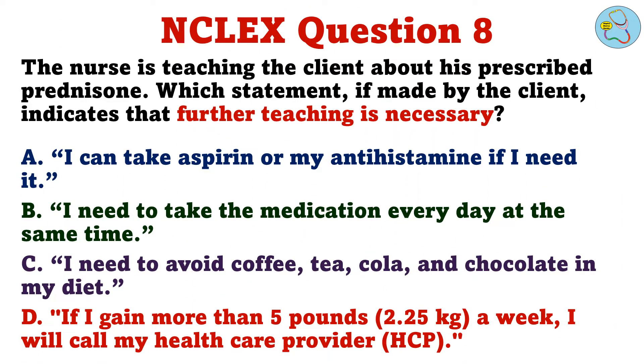The nurse is teaching the client about his prescribed prednisone. Which statement, if made by the client, indicates that further teaching is necessary? A. I can take aspirin or my antihistamine if I need it. B. I need to take the medication every day at the same time. C. I need to avoid coffee, tea, cola, and chocolate in my diet. D. If I gain more than 5 pounds a week, I will call my healthcare provider.